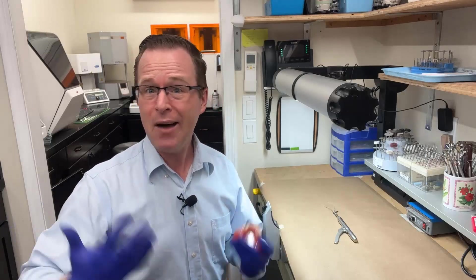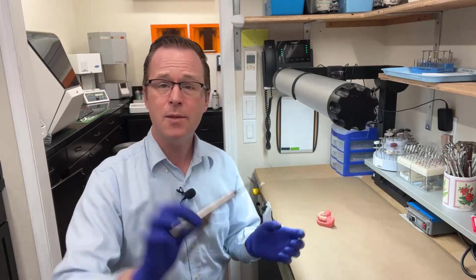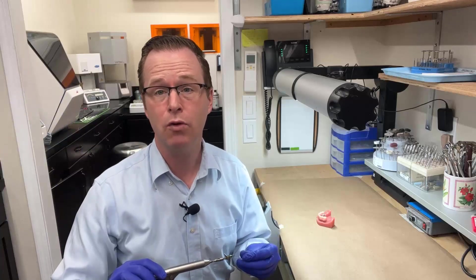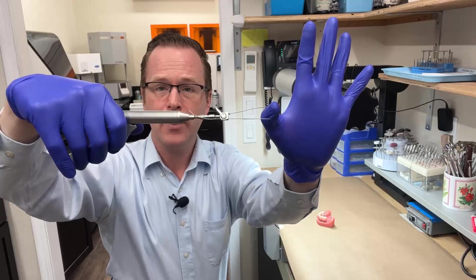Then you ask yourself, how do you remove it clinically? Essentially, we're going to use a small crown-and-bridge tapper-like tool called the Locator Fixed insertion removal tool. When you plunge it or pull the lever, it creates a little popping sensation. And that popping sensation doesn't pull aggressively hard or anything — it just makes a little bump.